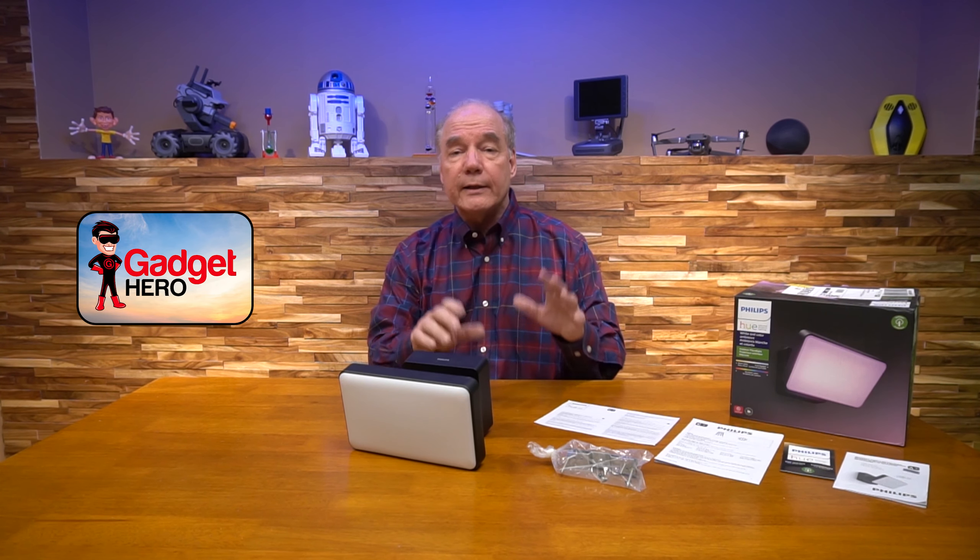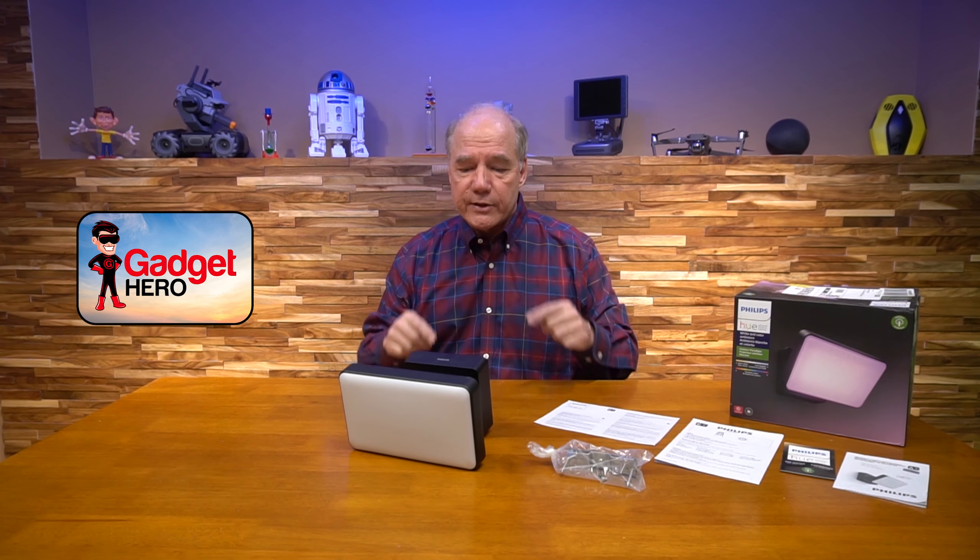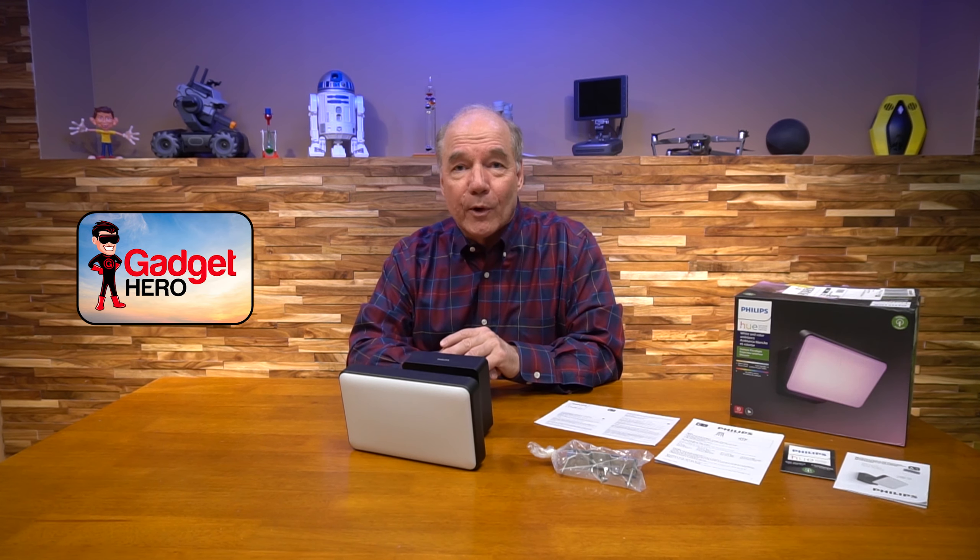As part of this overview, I'd like to start with an unboxing of the product, and then I'll take a much closer look at the light itself and explain the connections you'll need to make to get it working with your own home. So let's get started with the unboxing.